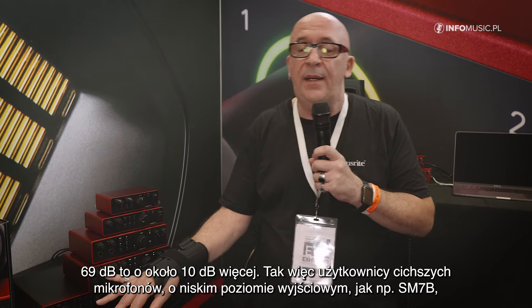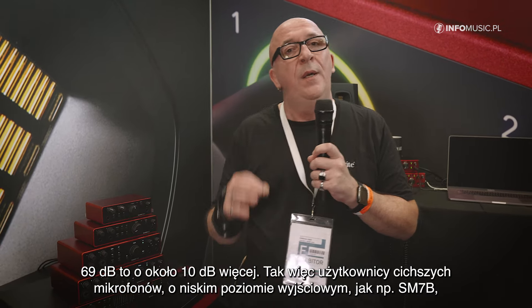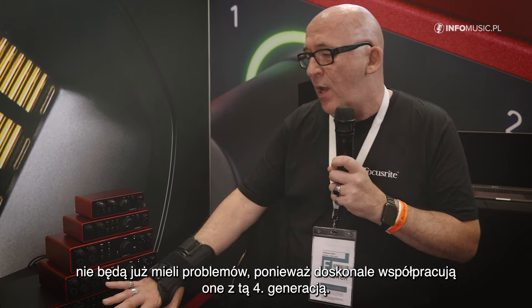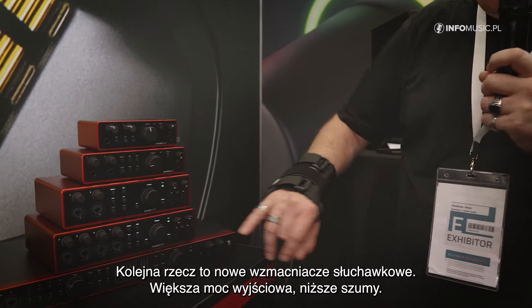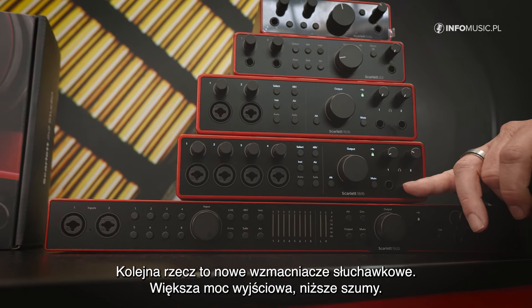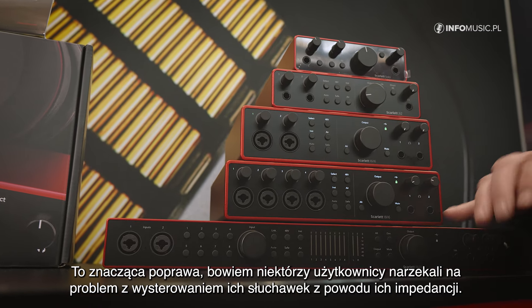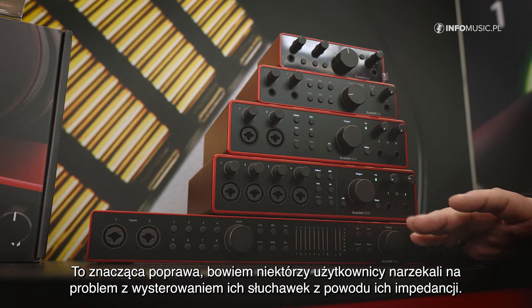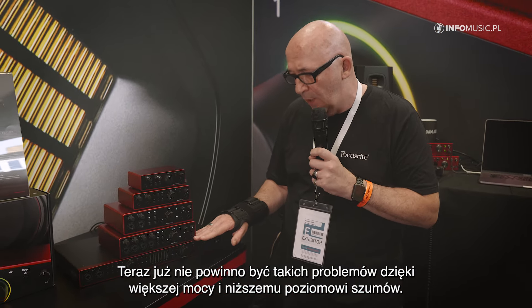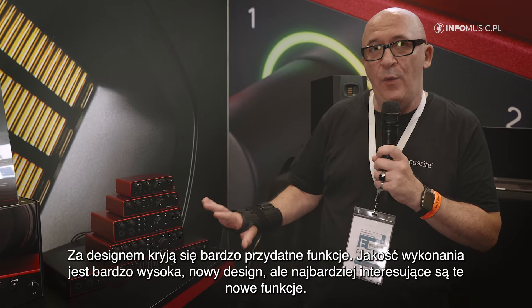The 63 dB is around 10 dB more than before. People who have quiet microphones with small output, like the SM7B or something like that, will be happy because it works completely now with the 4th Gen. We also have new headphone amps — more power on the output, less noise. This is really good because there were some complaints from people regarding headphone impedance. That should not be a problem anymore because of the more power and less noise. There are really nice functions besides the new design, which I really like.